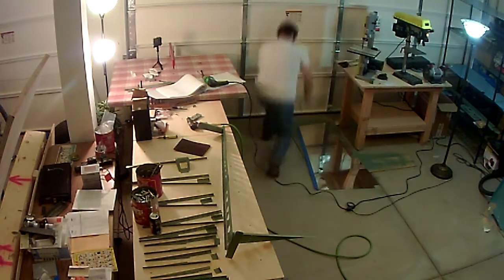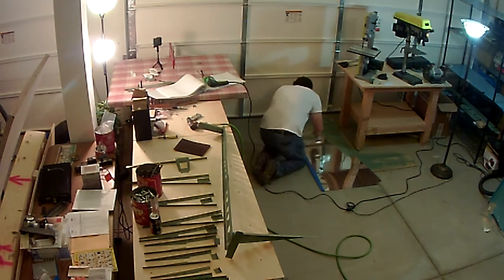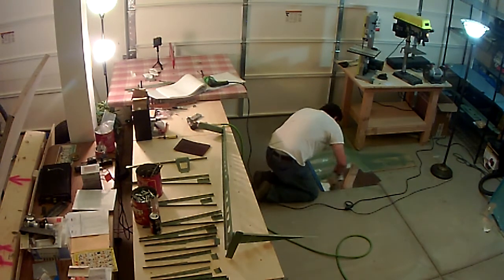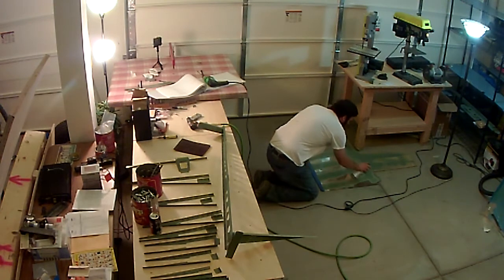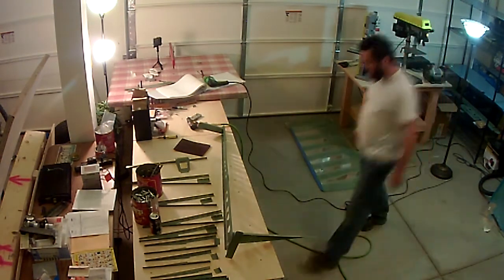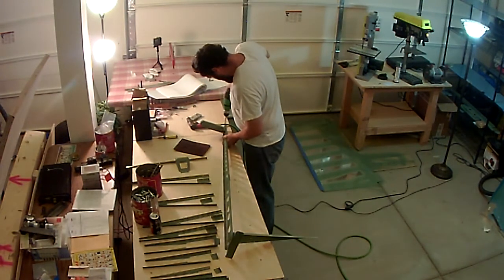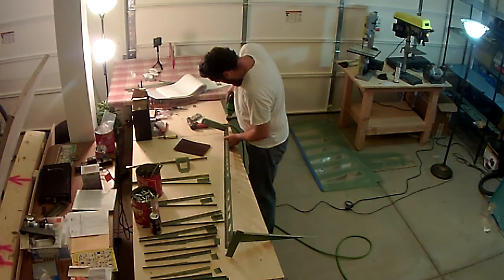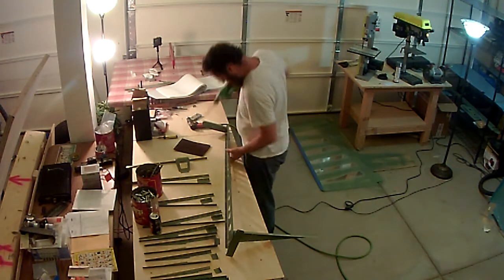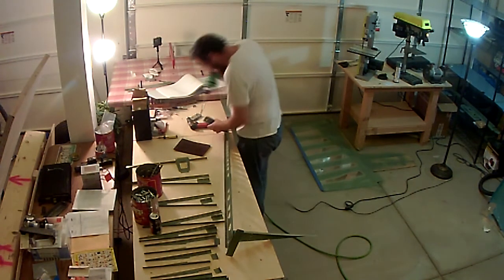This will be mostly deburring all of the individual pieces you see laying out there on the table, and then also I'm spray painting and putting primer on the portions of the skins where the holes are drilled through. The blue tape on there is protecting the surface area where the double-sided tape will adhere to.